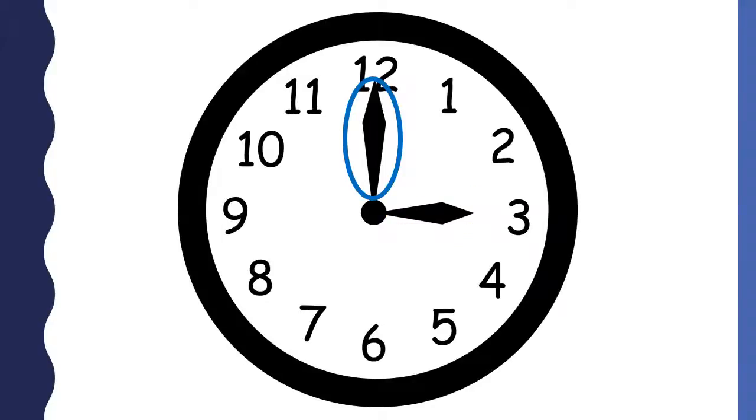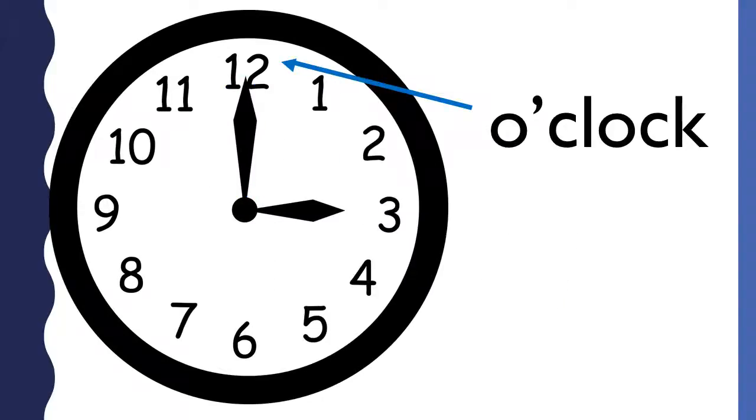This is the longhand. The longhand on the clock tells the minutes. The longhand is pointing to the 12. On an analog clock, the 12 means 0 minutes. Another way to say 0 minutes is o'clock. When the longhand points to the 12, you say o'clock.